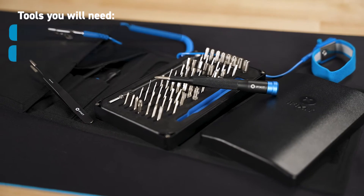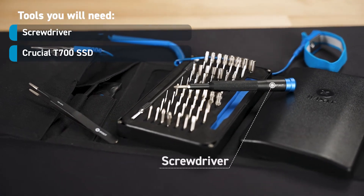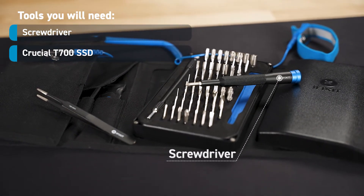Also, make sure that you have all the correct tools that you will need, which will include a screwdriver and, of course, the drive that you're going to install.